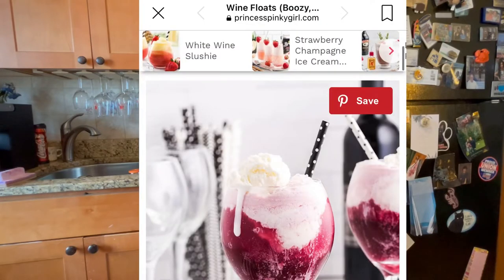It is a wine float. You heard me correctly, a wine float. I will insert a photo here — this is where I found the lovely inspiration for this recipe. If you go to the website link above, I don't know if you can see it, but that's where I found it. It looks super cool, super delicious and I had all the ingredients, so why not make it.